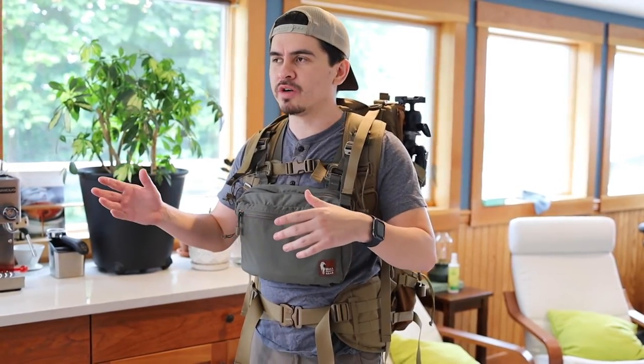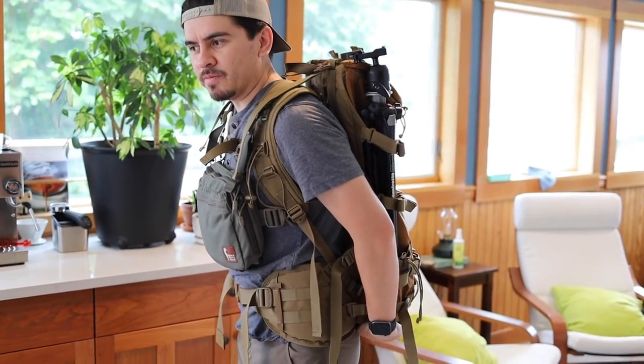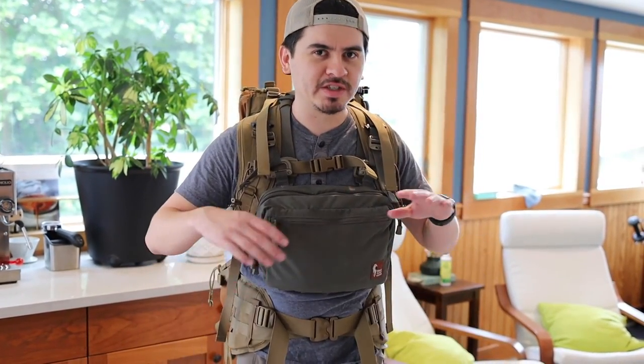I'm going to do a more in-depth review once I do some backpacking trips with it. If you follow, I'll probably get updated in a couple months once I have more experience with it. This is just going to be a quick hike to get it dialed in and get my first impressions. I'm going to go up near Greenwater around Mount Rainier.